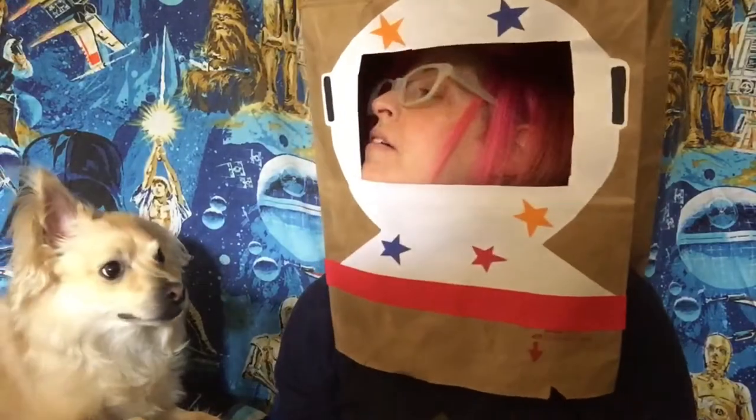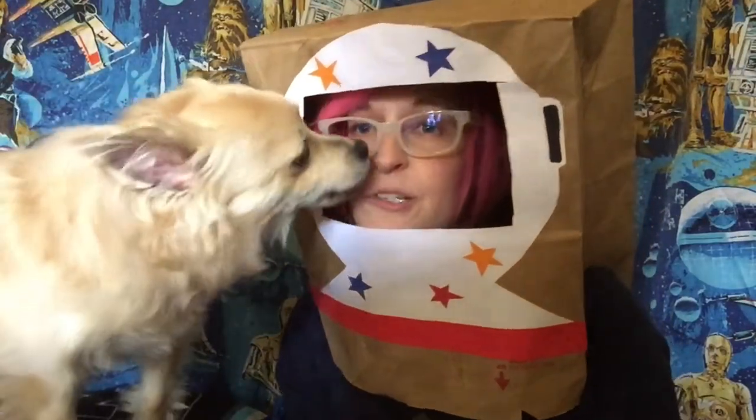Ground control to Major Dog, Major Dog come in please — oh, you're right there. Hey, we're back guys! I have no idea where we are; it looks to be maybe the far reaches of space. I have my trusty co-pilot with me who is very supportive. Today we're going to do a fun science experiment where we make our own rocket.